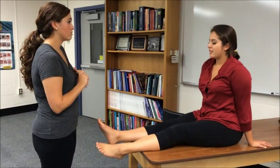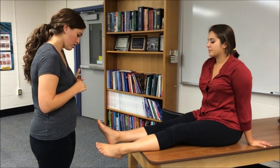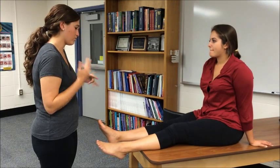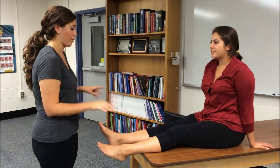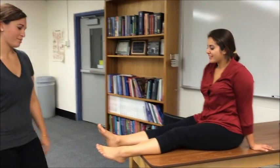Did you hear or feel anything when it happened? I didn't feel anything when it happened. Have you hurt your ankles before? Yeah. Multiple times in each foot. Okay, so lots of ankle problems.